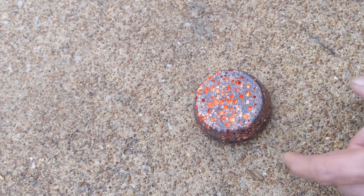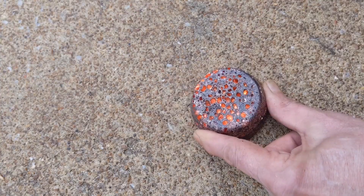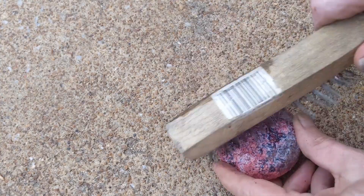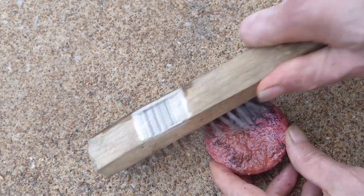I didn't clean out the coating of the muffin pan before I poured the copper, and it outgassed forming bubbles. The Teflon also stuck to the copper and couldn't be cleaned off with a brush.